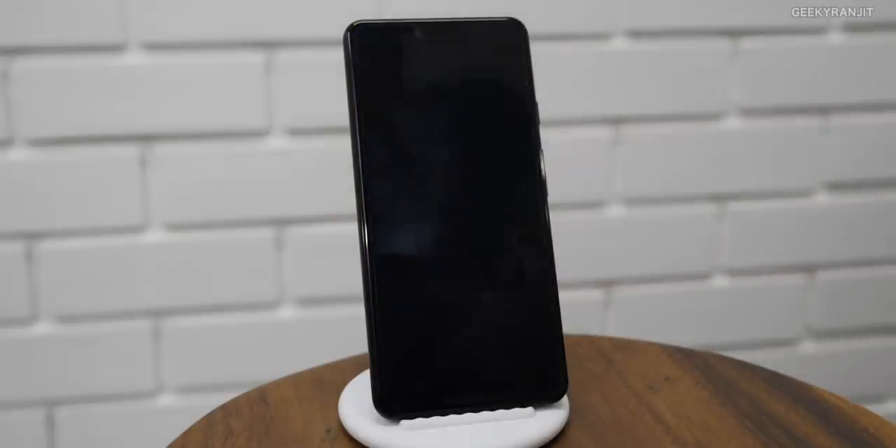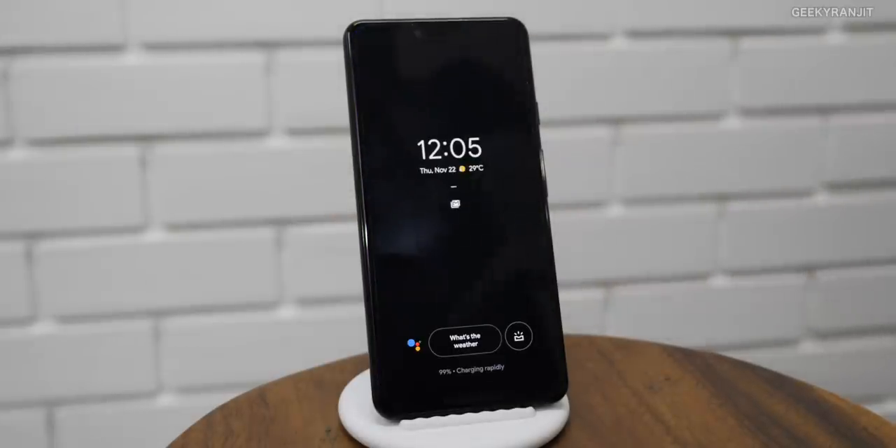You can stay a little away and it acts like a Google Home, as you can see. It can also display your photo album. So it definitely does more than a traditional charger — however, this extra functionality is only available with the Pixel 3 and the Pixel 3 XL.